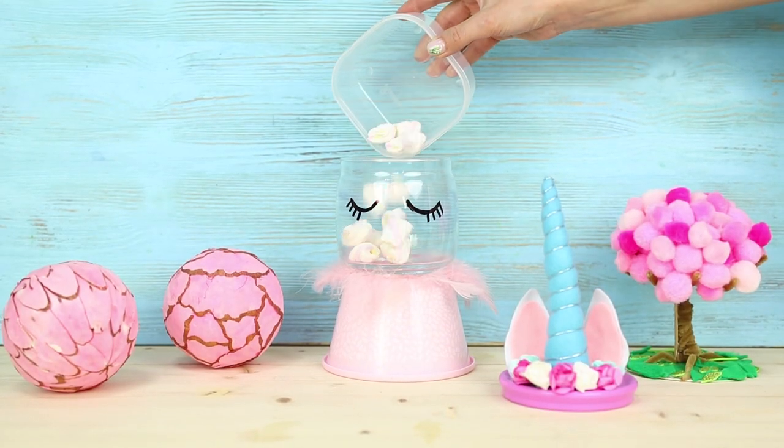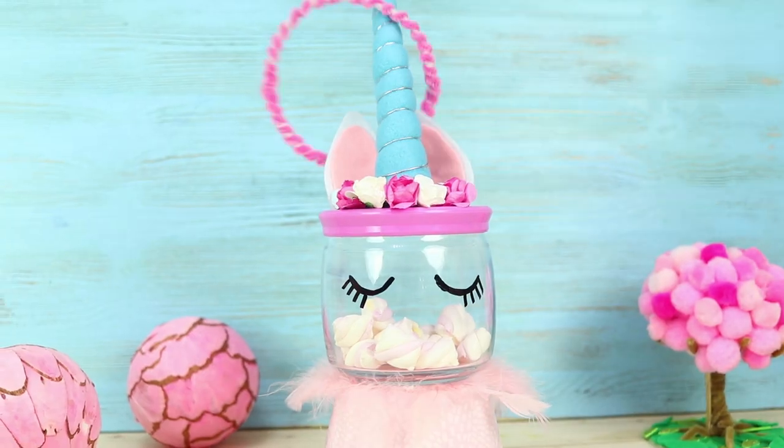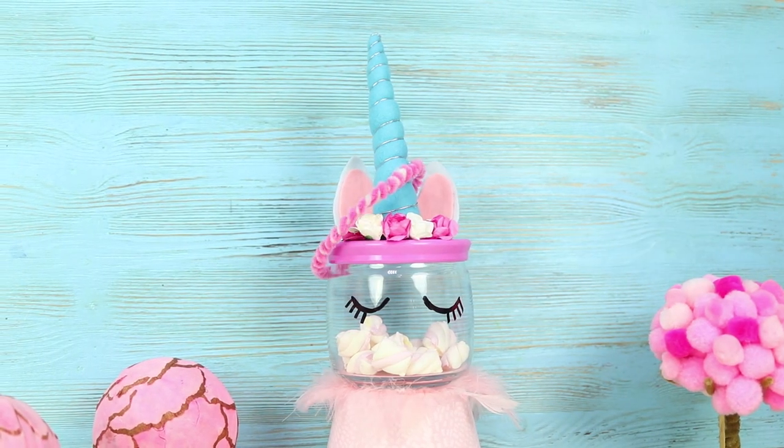You can store candy and delicious snacks in this unicorn, and use the unicorn horn to play ring toss! So, are you ready to test your hit rate?